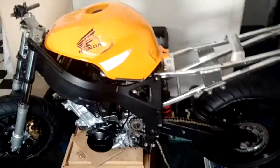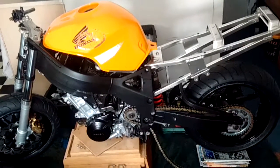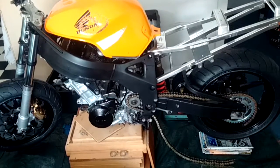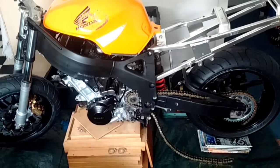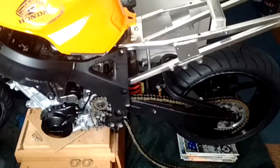At least you can kind of see it as a bike now — it's not just an engine sitting on a block of wood, it's actually a bike. So I'm quite pleased with the progress so far. Going to get back to work now — thanks for watching.